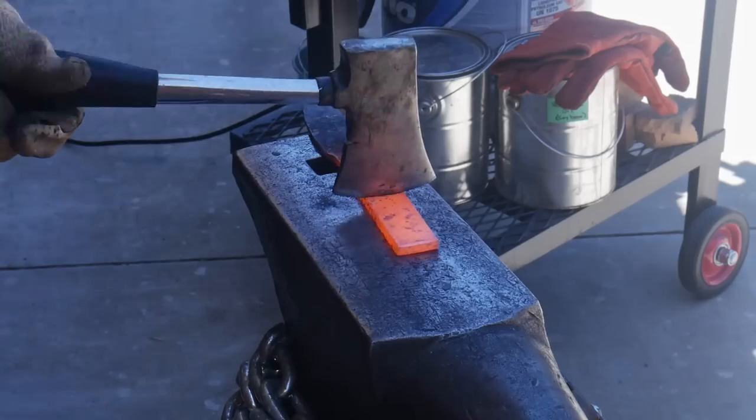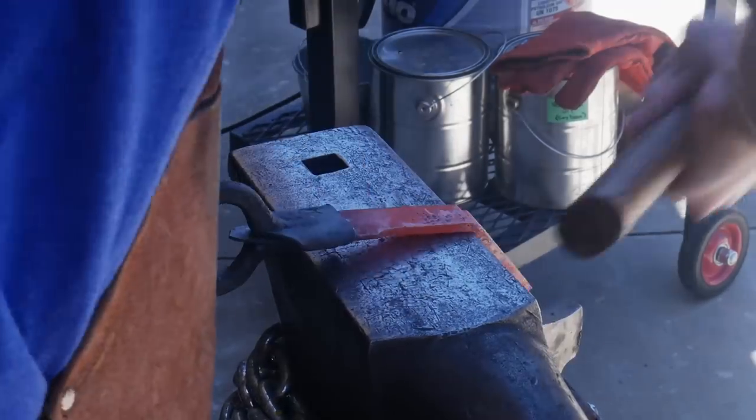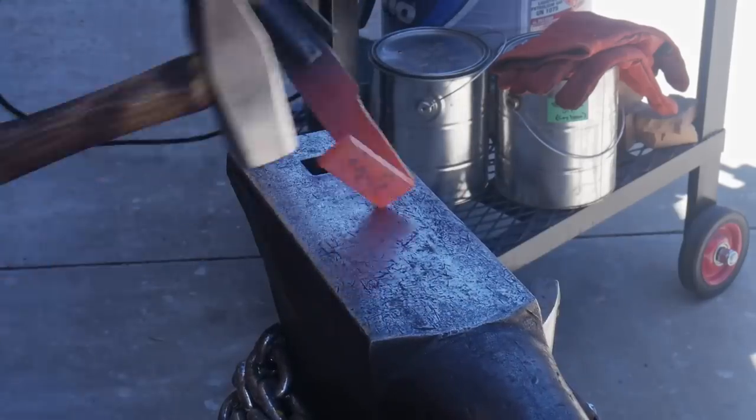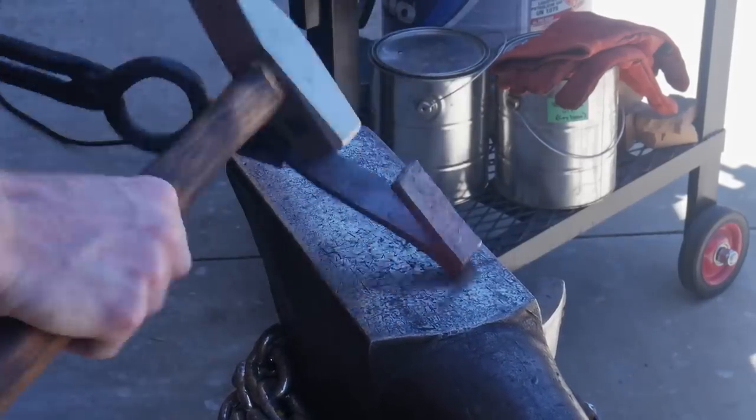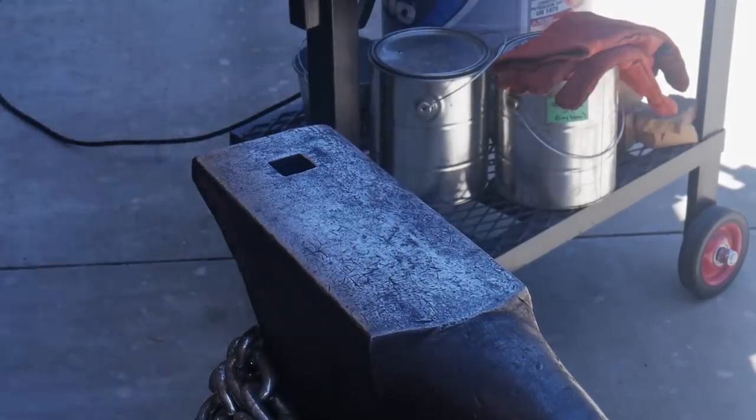You'll notice this anvil has had some years on it — this is actually my grandfather's anvil that he bought in the port of New Orleans about 100 years ago. Pretty cool history to be forging a knife on my grandfather's anvil; that just makes me happy.